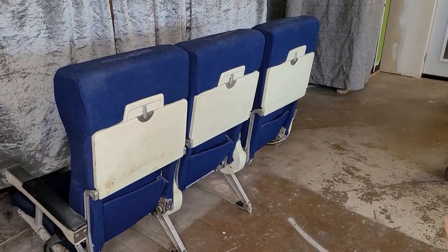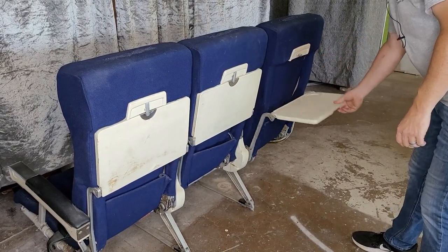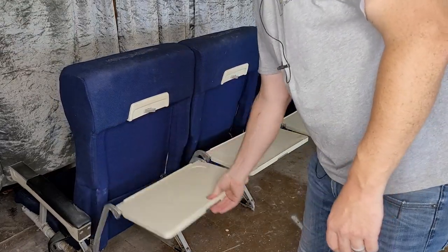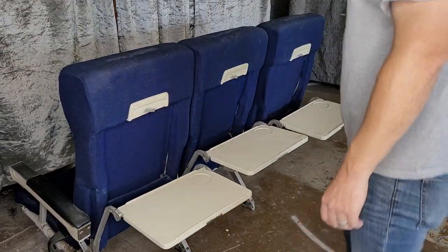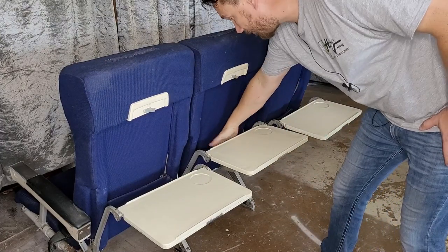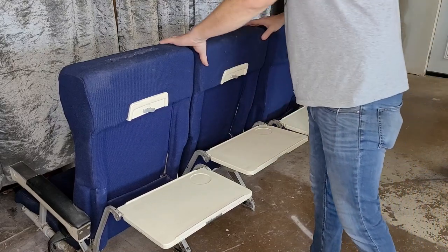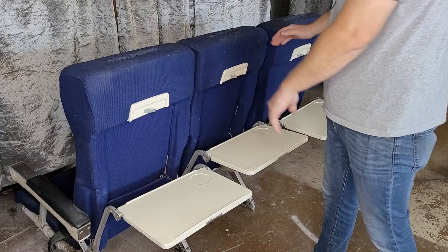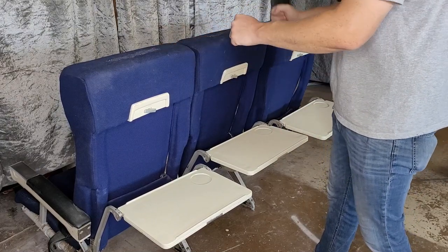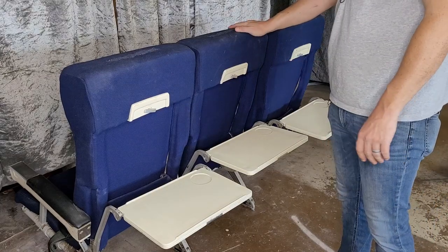Take a look around back - it still has all the tray tables. And that one's a little crooked, so they've been misadjusted or bent. And back here you've got your magazine pockets. What's interesting about these seats is the center one almost looks like it's forward a little bit from the outer ones - I wonder if that was an elbow room thing, or it was probably a mechanical trade-off.